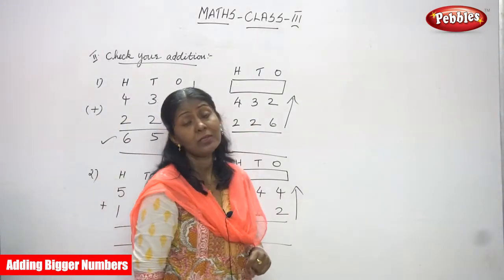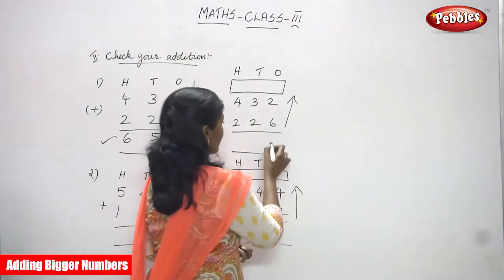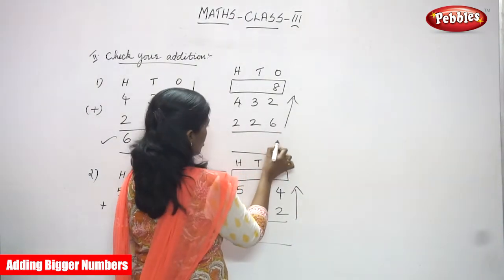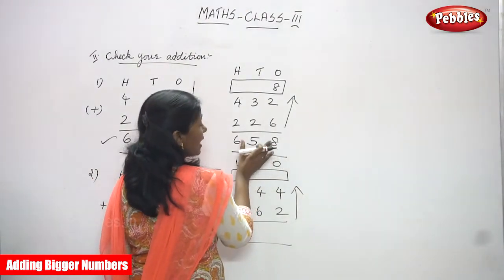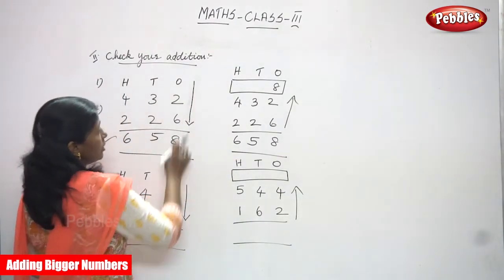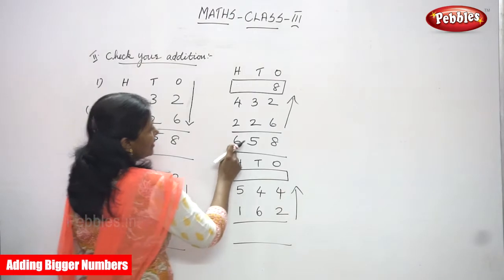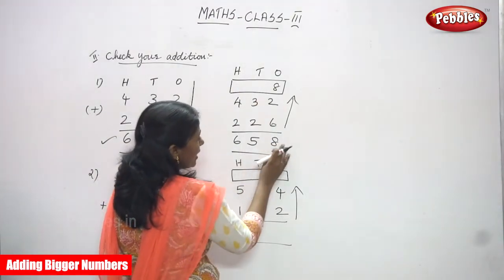Six in the mind and two in the finger: seven, eight — so write eight. You already got the answer 6-5-8. You have to write the answer as it is, then check whether this same answer comes here. That is how you check whether the answer is right or wrong — this is the checking method.